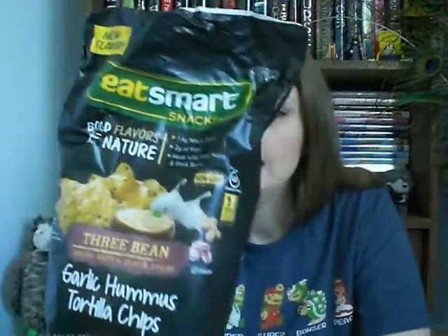So the first thing I totally opened and ate some of them — they are delicious. I will not eat any now, just because. They are the Eat Smart Snacks Three Bean Tortilla Chips in Garlic Hummus flavor. Yes, these are delicious. If you like garlic, you will love these. I can smell the garlic now.